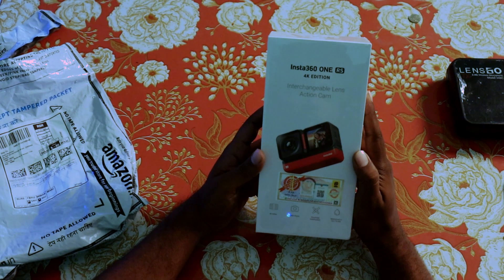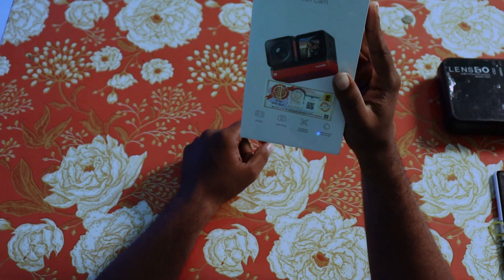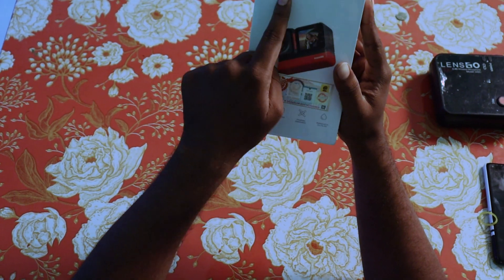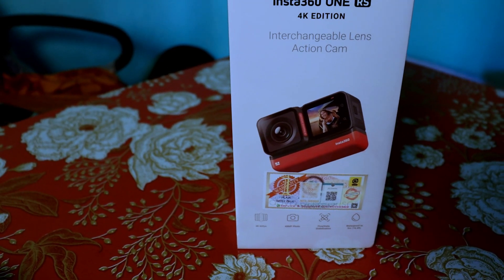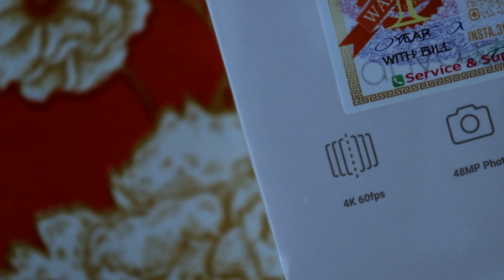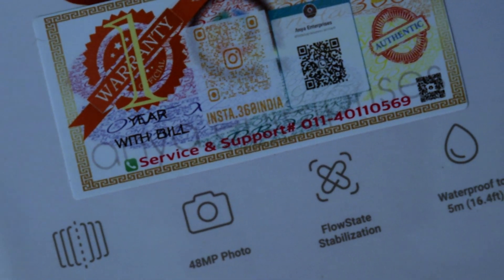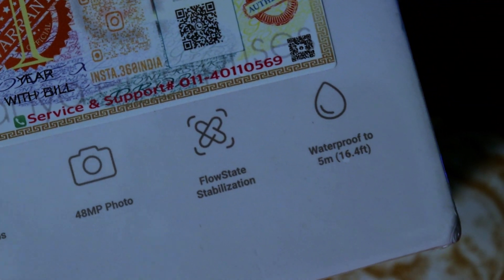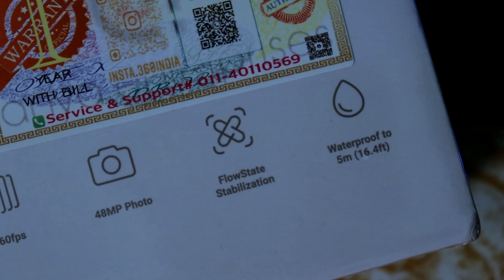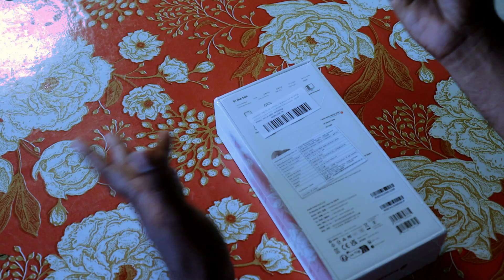This is the Insta360 RS 4K Edition. This is an interchangeable lens action camera — actually two cameras. It features 4K 60fps plus 48MP photo, Flow State stabilization, and is waterproof up to 16 feet or 5 meters without a case.